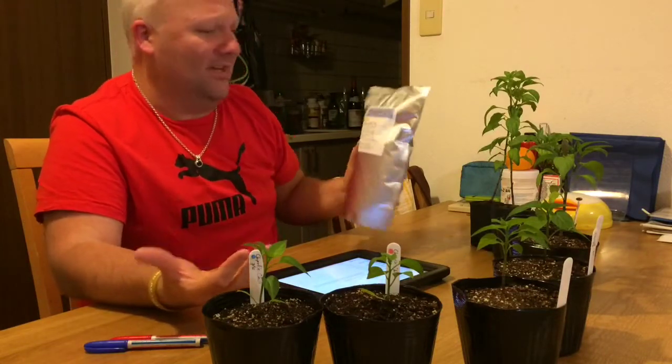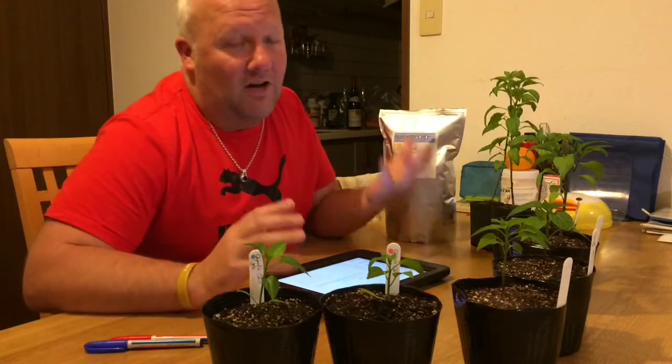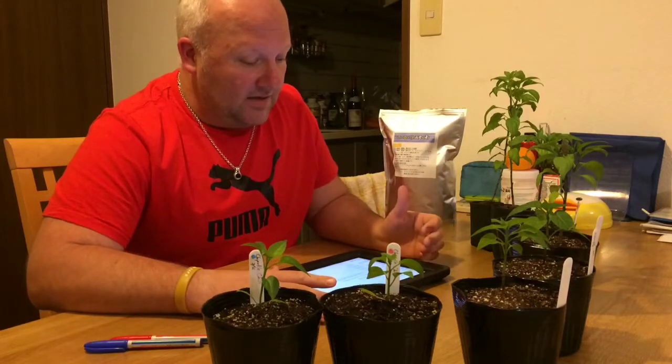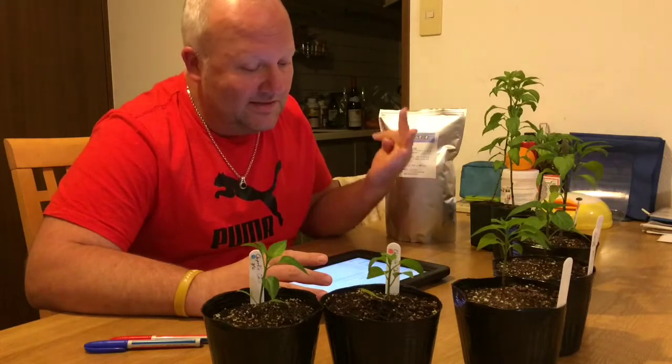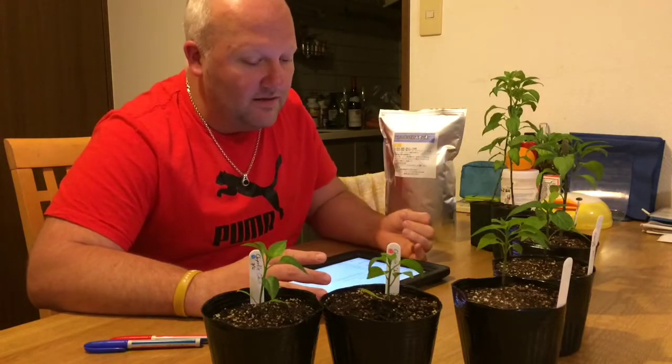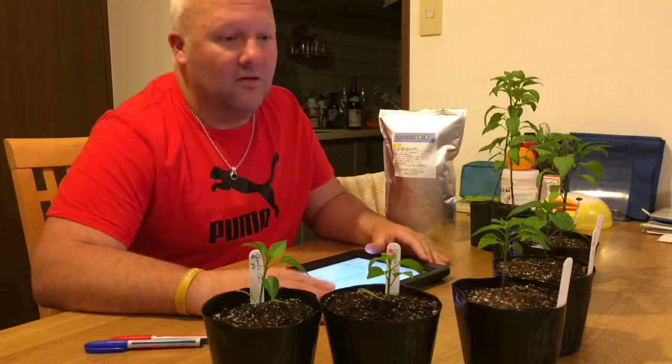It's 800 grams, enough to do approximately 15 kilograms of soil. You could do a wide base of soil, but I'm not going to be doing that because I'm going to be using this with container rain gutter garden type systems. It's got a combination of small fish, shrimps, seaweed, and fermented rice starch.